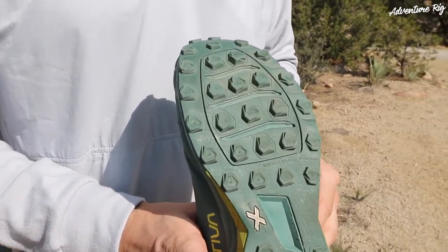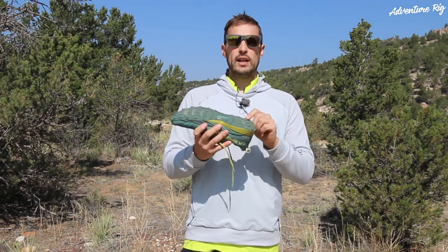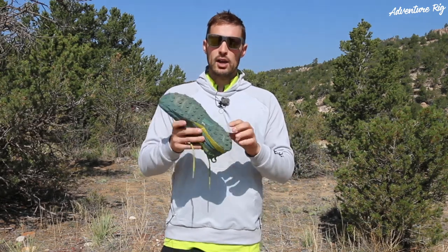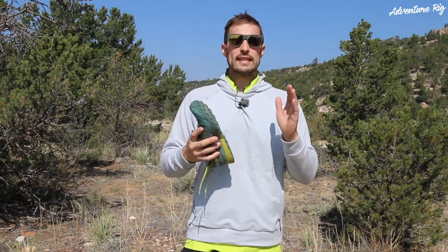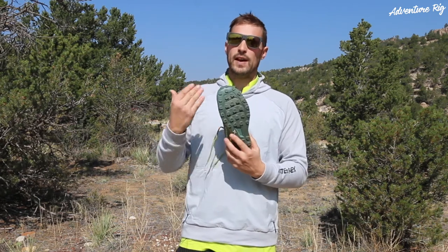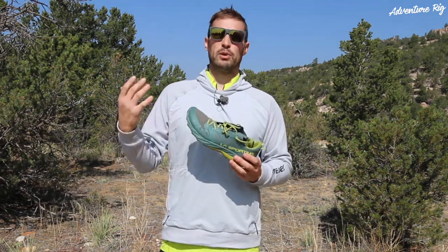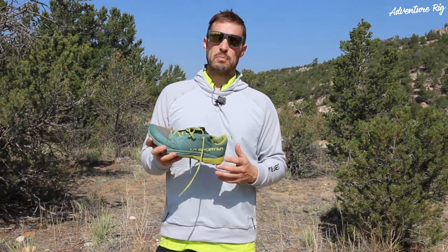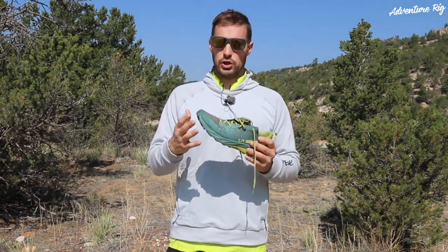The outsole really helps with that grippiness. You can see that it does have this nice hexagonal lug pattern to it. These lugs vary from three and a half to four and a half millimeters throughout the entire bottom sole. Now this is one and a half millimeters EVA, so when you're finding yourself on those a little bit sharper or pointed rocks, it doesn't necessarily come through the entire shoe into your foot giving you a lot of pain. I found it has just the right amount of cushioning. It doesn't really give you that springy feel — I don't get that with these. It feels like it's just the right amount of cushioning.